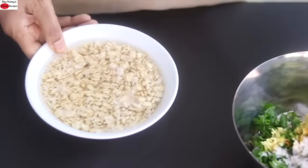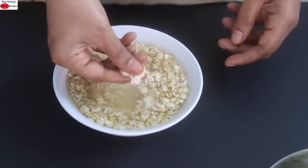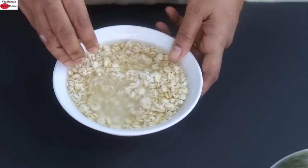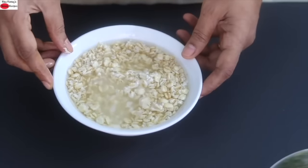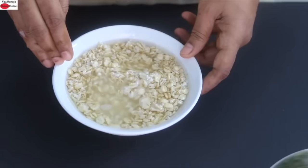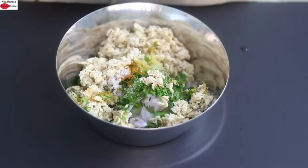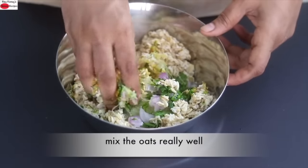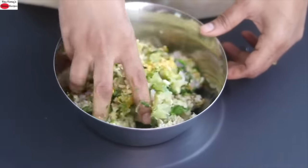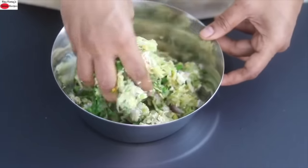Now let's check on the oats. The oats are nicely soaked — when you take them between your fingers you can easily mash them. I'm washing and rinsing the oats a couple of times by placing them on a strainer under running water. Then I'm transferring the oats into the bowl and mixing everything really well by hand. Since the oats are soaked well it's easy to mix. This is a very high fiber and filling oats cheela.